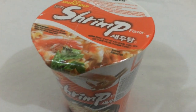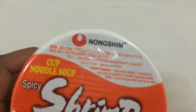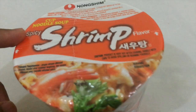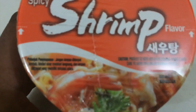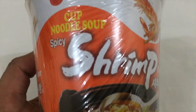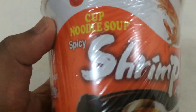Hey guys, today I'm gonna try a shrimp flavored cup noodles by Nongshim. I have done videos on Nongshim before but this time I've chosen the spicy shrimp flavor. I really like shrimp so I'm kind of excited to try this. This cup noodles is from Korea because it has Korean scripts on the cup.